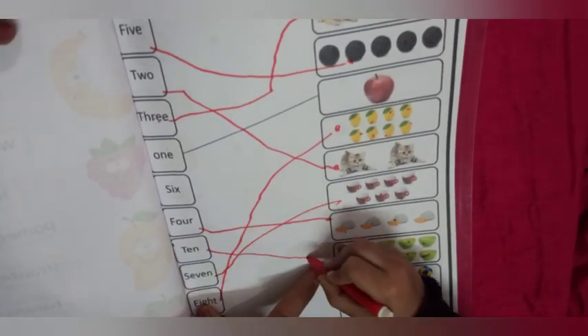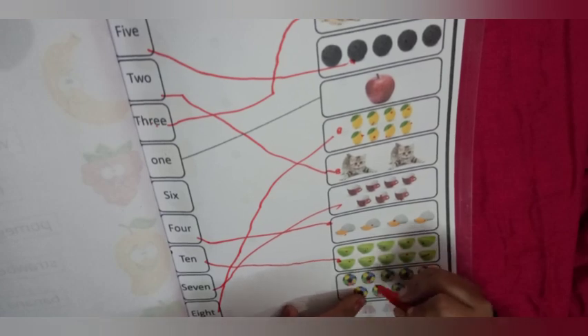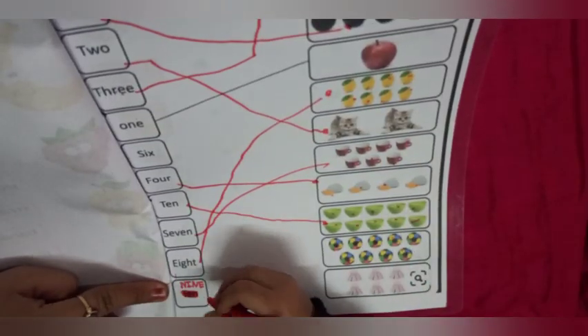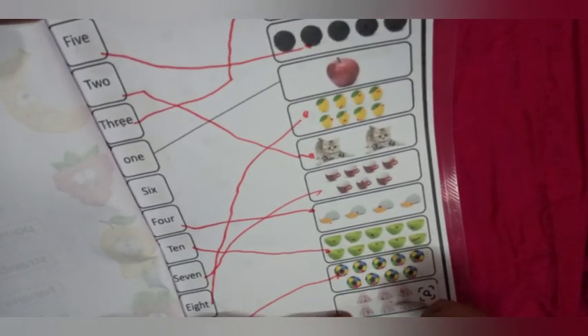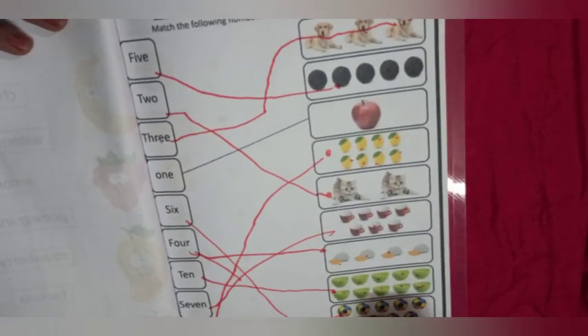Now balls: 1, 2, 3, 4, 5, 6, 7, 8, 9, 10. Now balls: 1, 2, 3, 4, 5, 6, 7, 8, 9 — match with nine. Now last is dress: 1, 2, 3, 4, 5, 6. Very good — match with 6. S-I-X.